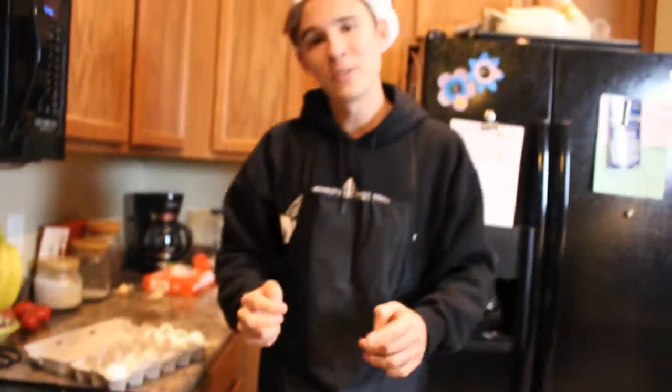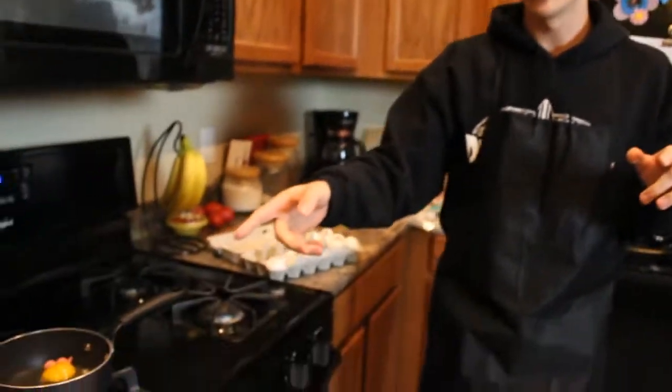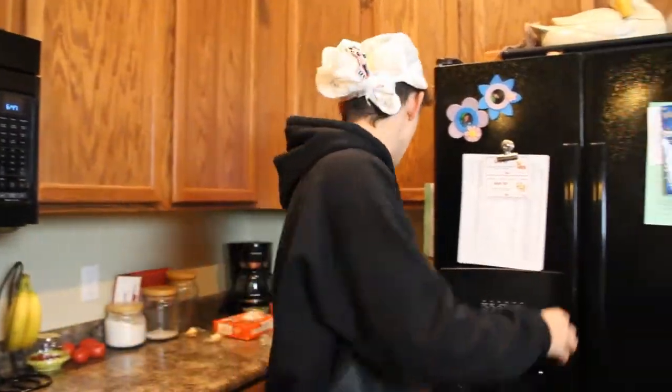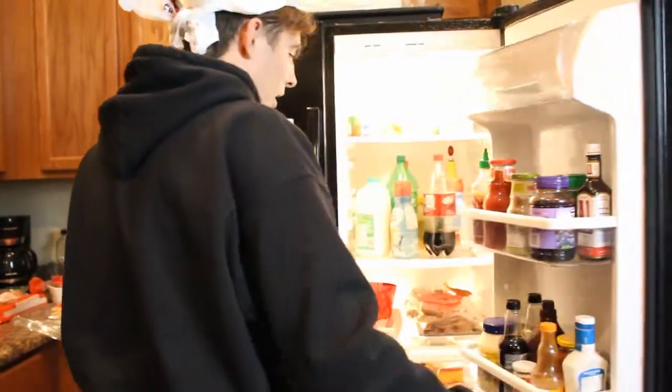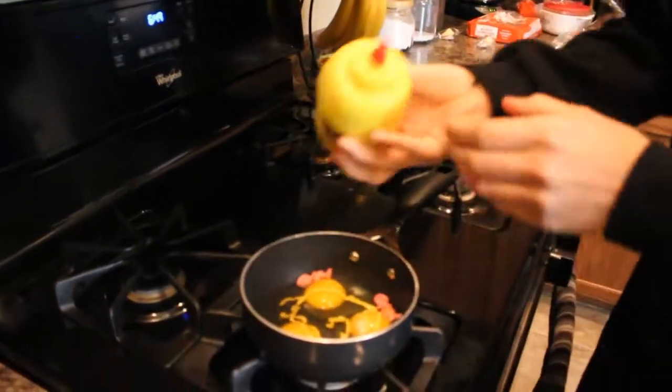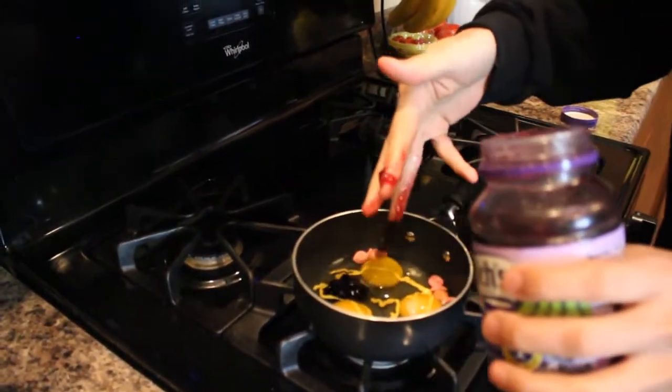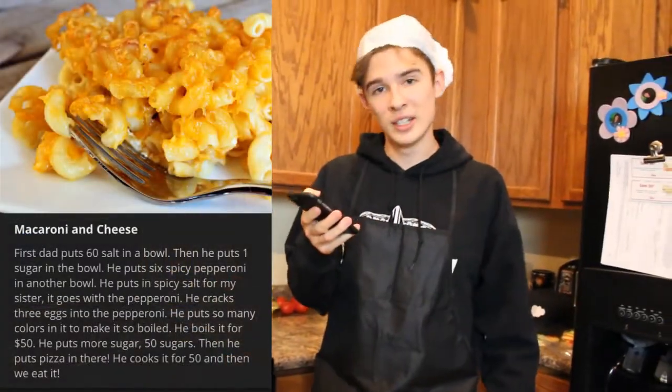Now the next step is very crucial — he forgets to mention it but you need to wash your hands, because remember salmonella can come from... Yelp, I think. Maybe that, or something deadly. I didn't wash my hands beforehand — that's alright, a little extra flavor. The next line says he put so many colors in it it makes it so boiled. So he's indicating that if we add colors to this it's going to boil. Let's look in here — what kind of colors we got — we'll add a little yellow to it, yum yum.